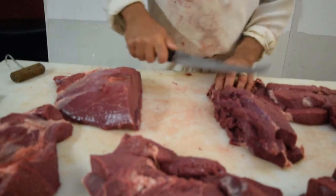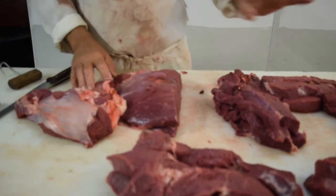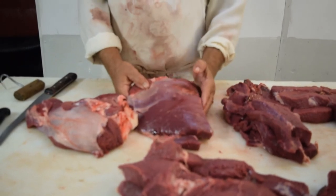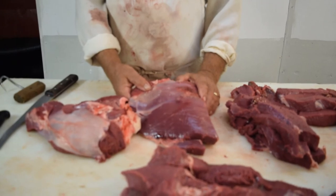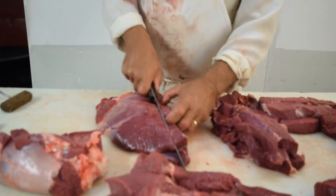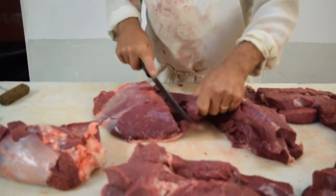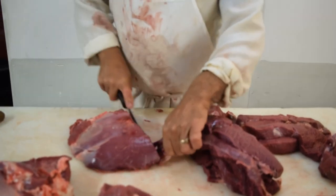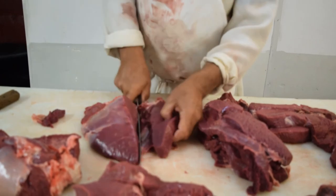If you have the time, take your top round, take your bottom round — you could even take your sirloin tip — put it on a piece of paper and a tray, stick it in your freezer for about 35 to 45 minutes. This stuff will firm up and it's a lot easier to slice. So a piece of paper, some kind of tray, stick it in your freezer for a while and it sets up. Especially for jerky — a lot of your plants will put it in the freezer for a short time and throw it on a meat slicer.